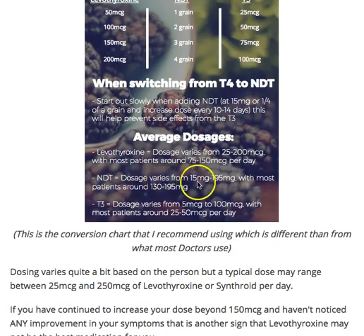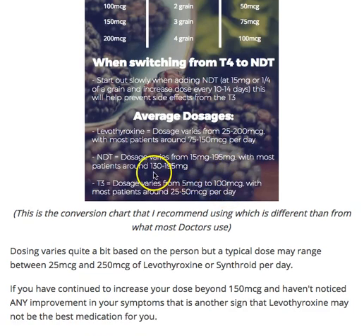For natural desiccated thyroid, I have patients on anywhere from a quarter of a grain — which is about 16.25 milligrams — up to 195 milligrams, which is the equivalent of about three grains. The majority of my patients fall between the two and three grain range. I usually add pure T3 onto their NDT as well. Some people come in on four or five grains because they needed extra T3, but really what they needed was the T3 without the extra T4.